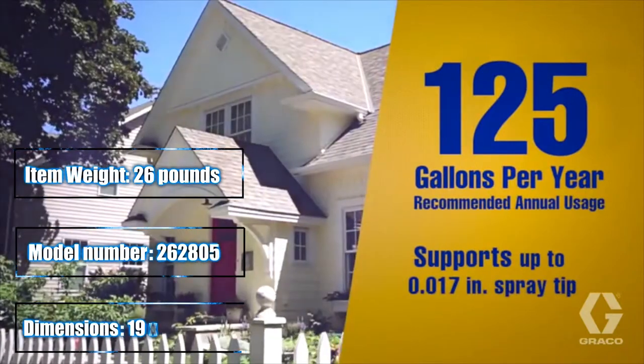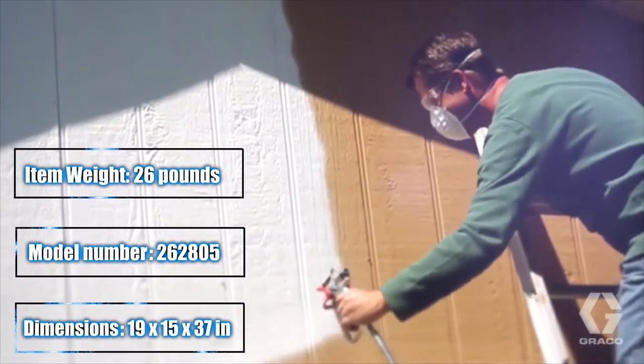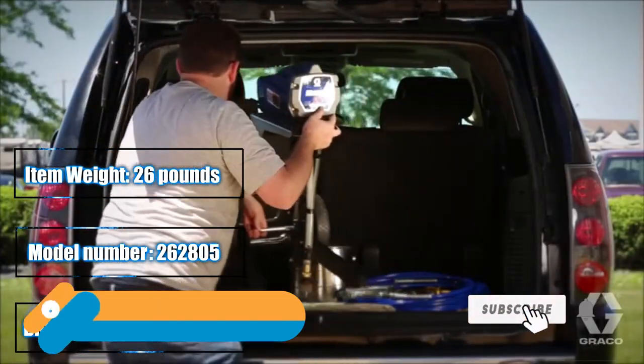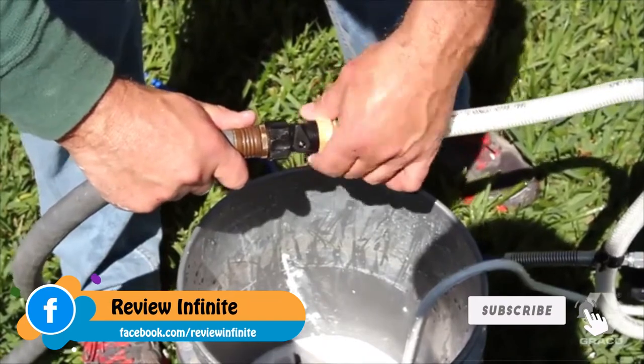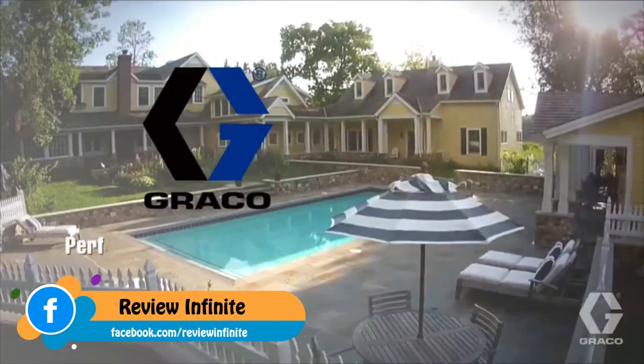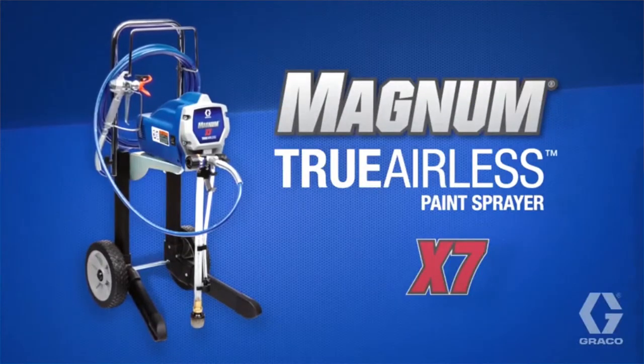The Graco Magnum X7 supports a larger tip size than the Magnum X5, allowing for heavier materials. Its lightweight aluminum cart is as easy to operate as it is durable. With the included Power Flush cleaning adapter, the X7 is just as easy to clean. Performance, durability, and quality from Graco Magnum X7.